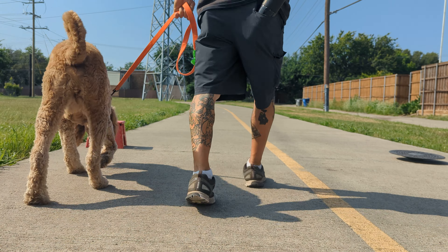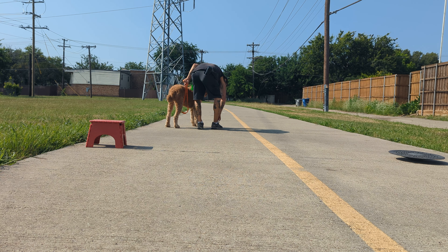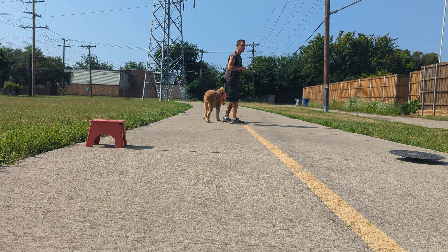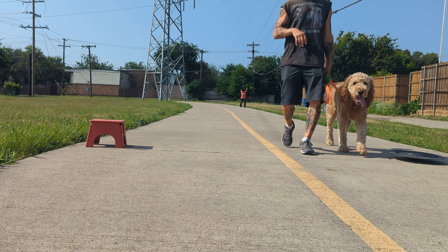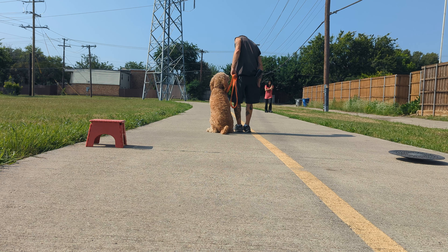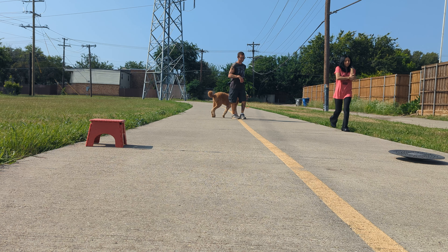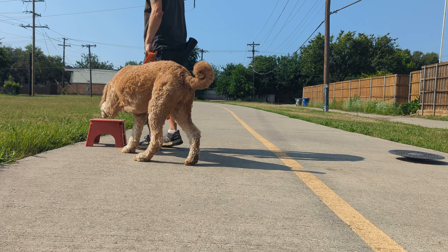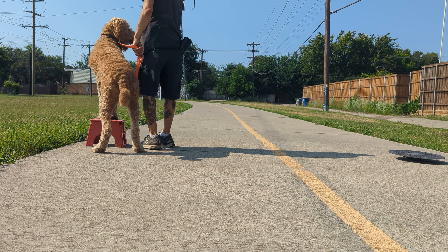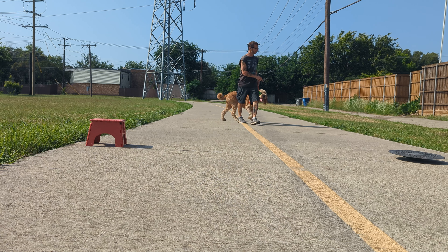Baxter has some hay seeds stuck in his foot that I had to pull out, so he's still healing up. He's on light duty, so we have to do a lot of heel drills. I'm keeping him out of the field until he gets totally healed up because of the hay seed.